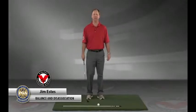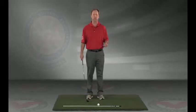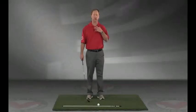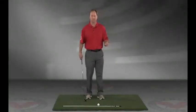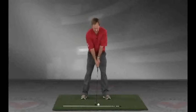Hi, my name is Jim Estes, and today I'm going to give you a drill I think will be great for you. I use this drill frequently for two things: one is balance, and the other is to get a feel for disassociating — turning one segment of your body independent of the other. Take your grip, get into your posture, and then we'll get started.